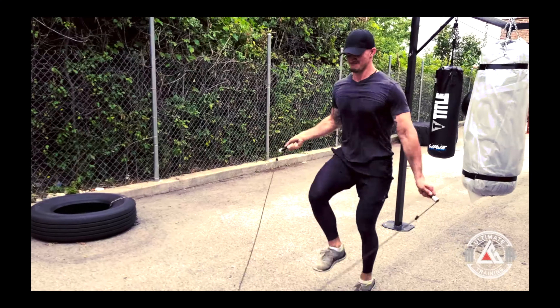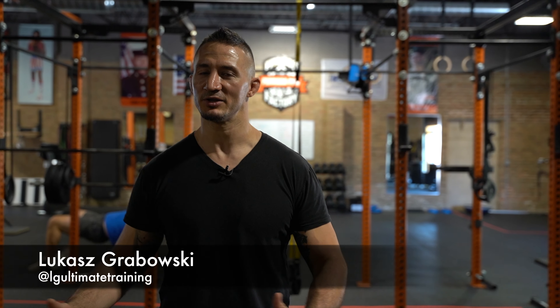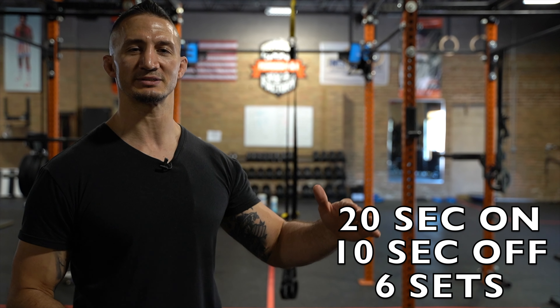What's up guys, this is your coach Lukasz and today I want to show you a full body bodyweight Tabata style workout. You don't need any equipment — it's going to be a bodyweight workout focusing on a full body, utilizing exercises for explosive power, core mobility, and endurance. We're going to be working for 20 seconds on, 10 seconds rest, and transition to our next exercise.